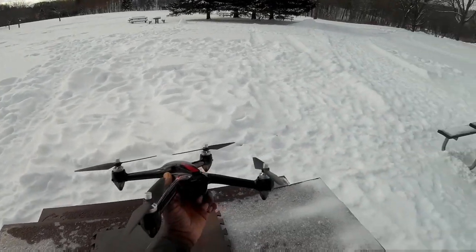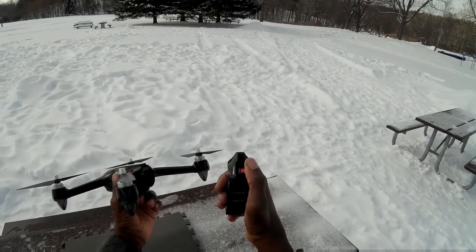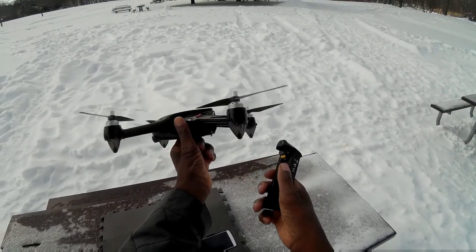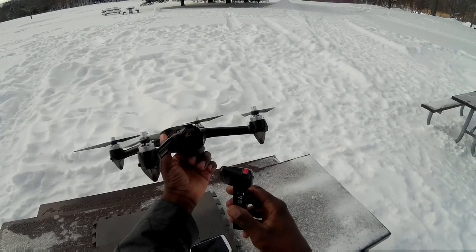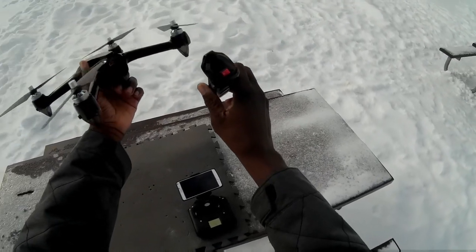Last time I did a video I put a switch on the back of this battery — a power switch. So it's gonna be the first test flight with this switch. I've put a switch on a whole bunch of my other quads and never had an issue, so let's see how this works.